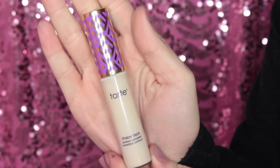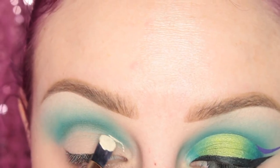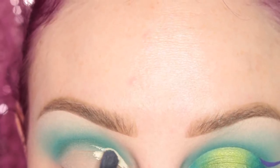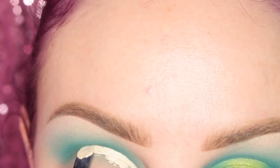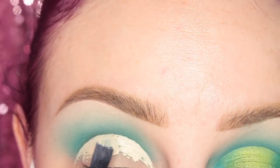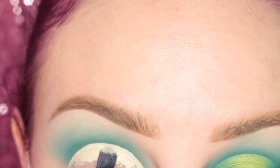Now I'm going to cut my crease with the Tarte Shape Tape Concealer and my Furless Pro 4M brush. First time using this Tarte concealer to cut out my crease and I actually really, really enjoyed it. Usually I use the MAC Pro Longwear Concealer but I have run out and my MAC Pro membership has run out. So I'm using this Tarte one and I actually really enjoyed it. I'm cutting out my crease and making a really nice half circle shape on my eyelid today.